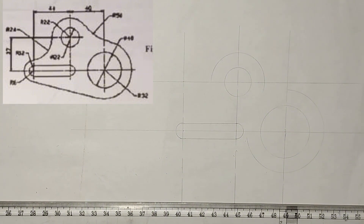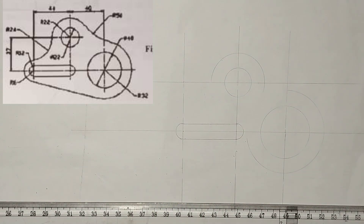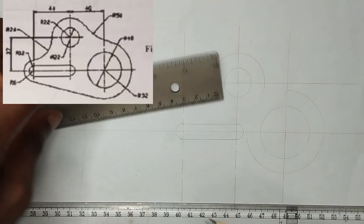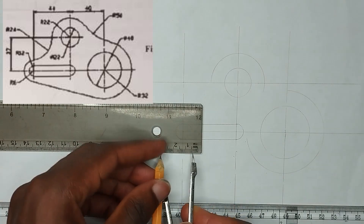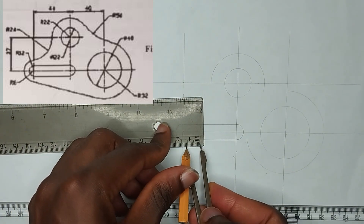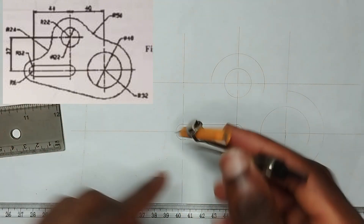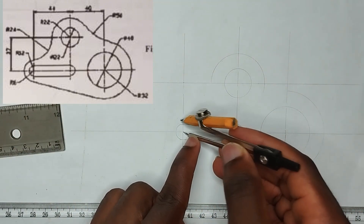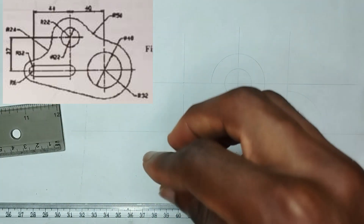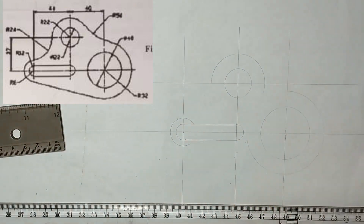So now, as you can see, above this radius of 6mm, there is another radius of 11mm above it — that is a circle of 11mm. So I am going to pick 11mm on my compass, then I will place my compass at this particular point and draw an arc above it.